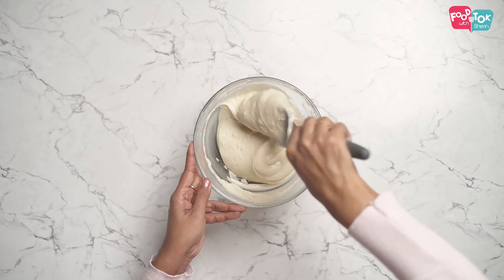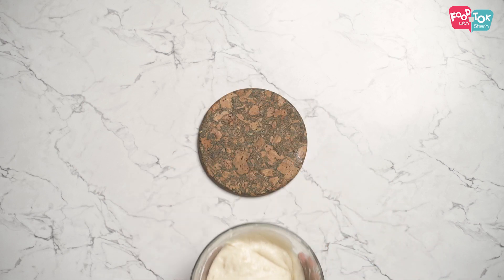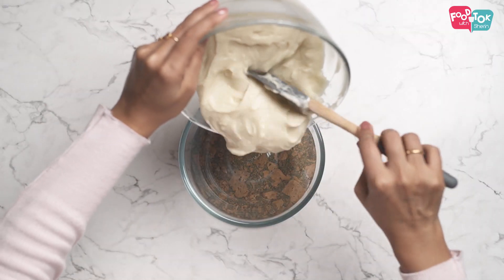The base batter is ready. Now the next step is to transfer a little of this batter into another bowl for making the chocolate cake batter.